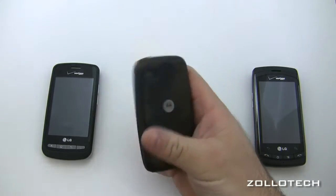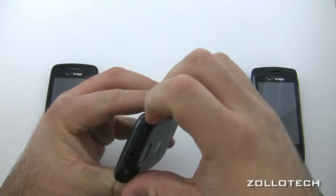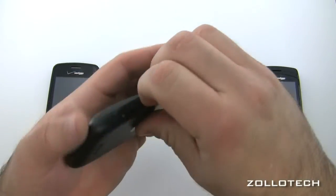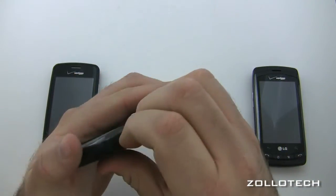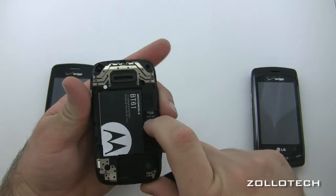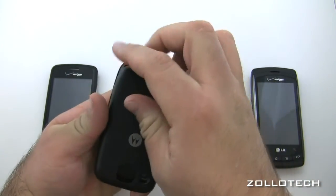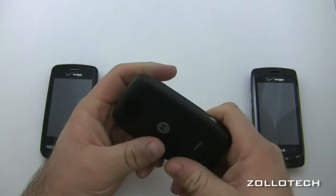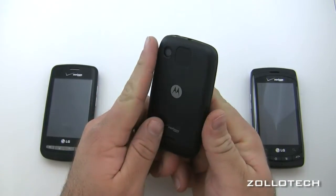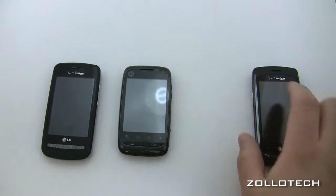The Citrus does have expandable storage underneath the back cover, which comes off a bit difficultly. The included card is also two gigabytes. It has a 3 megapixel camera and a 528 megahertz processor, making it the slowest of the group.